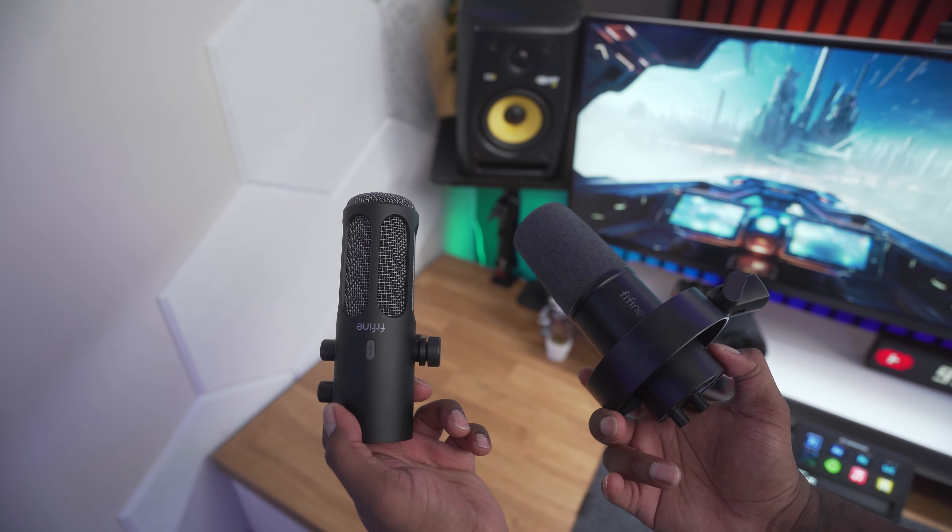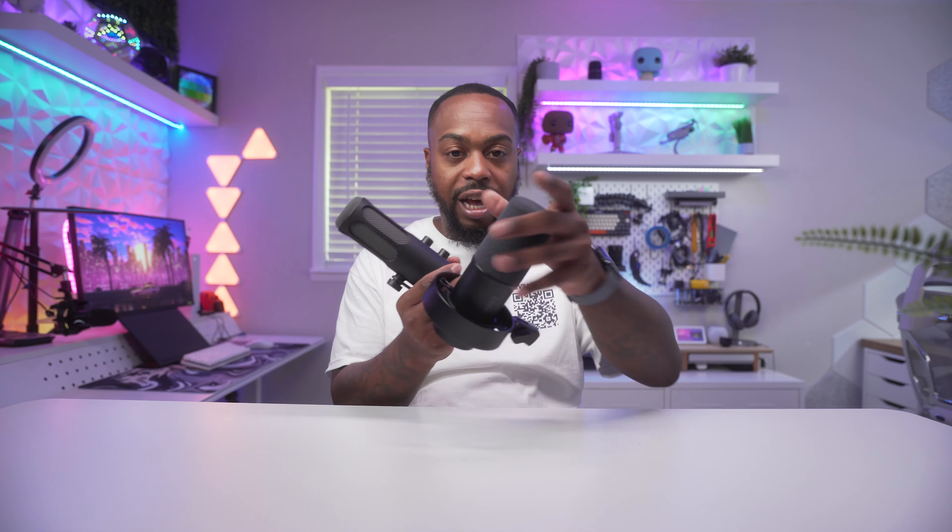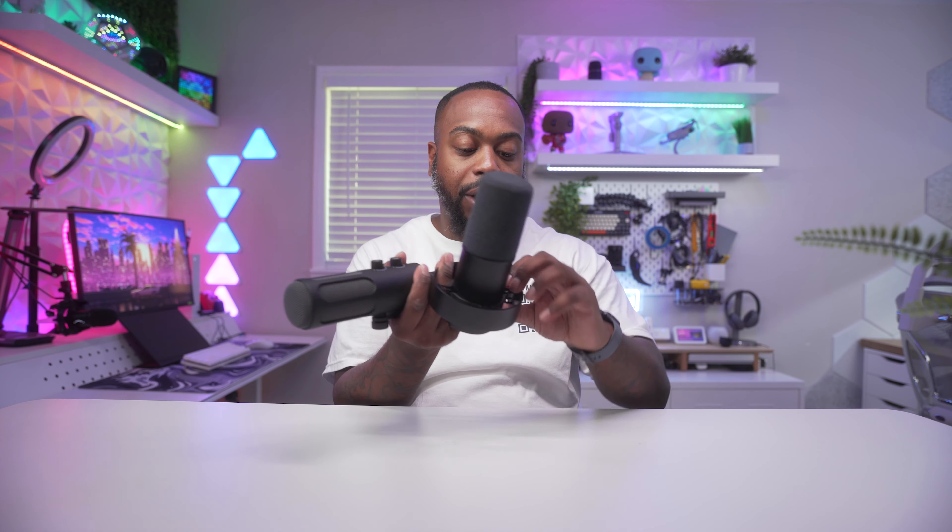I want to show a side-by-side comparison between the Fifine K688 and the Fifine Ampletank Tank 3. Both microphones have mic gain knobs and headphone volume knobs, and both are XLR and USB input microphones with tap-to-mute. The key difference is the K688 has a pop filter over the microphone capsule and also has a shock mount. I'm interested to see if this bigger brother brings more to the table than the K688.